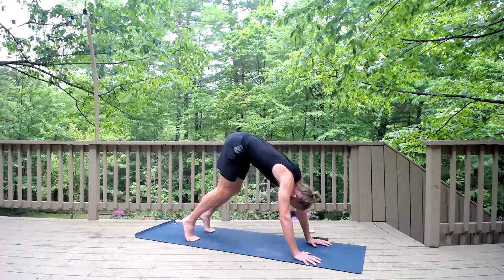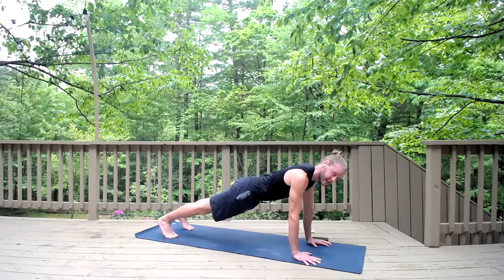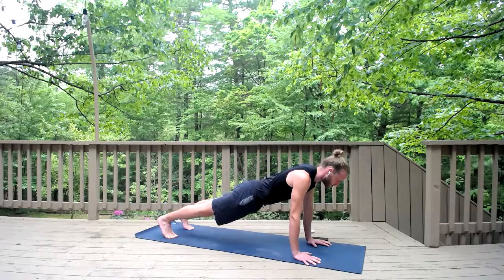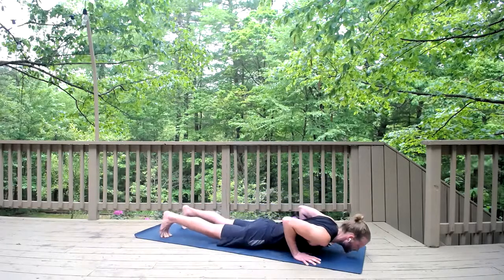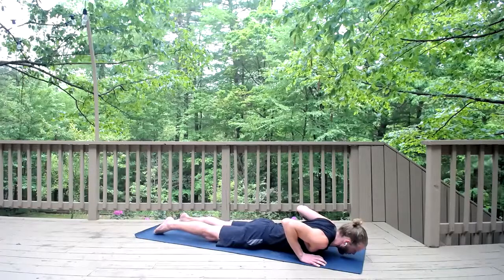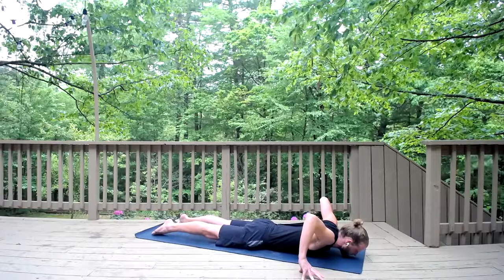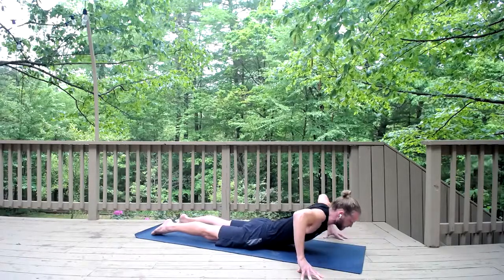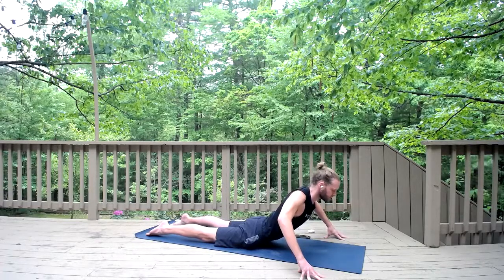Roll forward to a plank pose. Adjust your stance — bring the feet back a couple inches so your body is nice and straight. Elbows back, biceps forward, gaze forward, just like that bear crawl. Push the earth away, engage the glutes, draw the tailbone down toward the heels, strengthen your legs, push the heels back. Take a deep breath in, then exhale — bend the elbows, brush your sides, and lower all the way down to the earth. Point your toes, bring your hands a little wider, come up onto your fingertips, lift the elbows straight up. Push down into your feet so the knees are lifted. Inhale, press into your fingertips, lift your chest up into a little backbend.